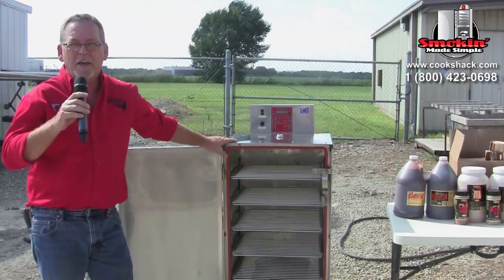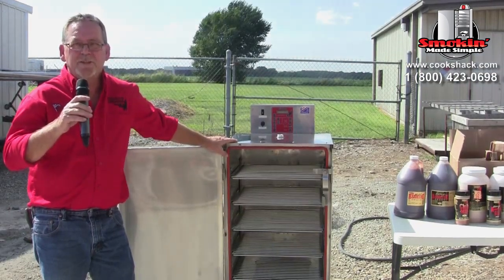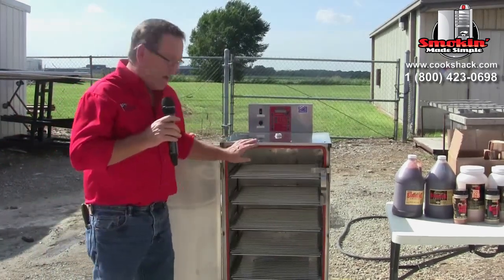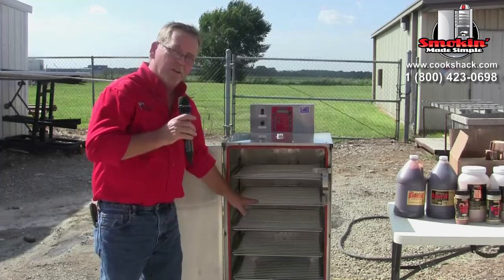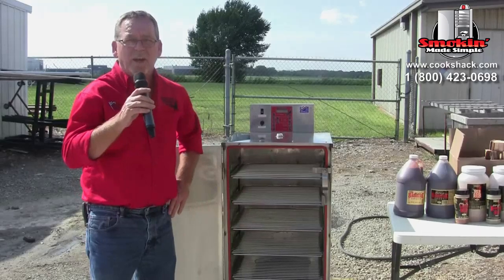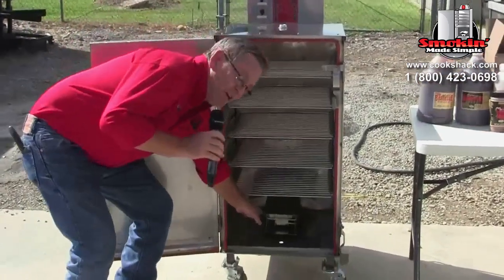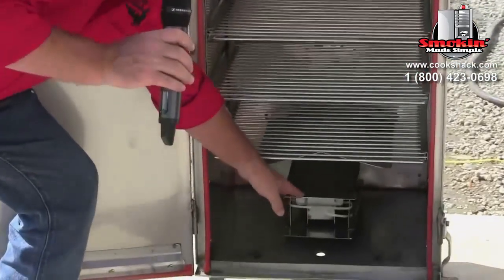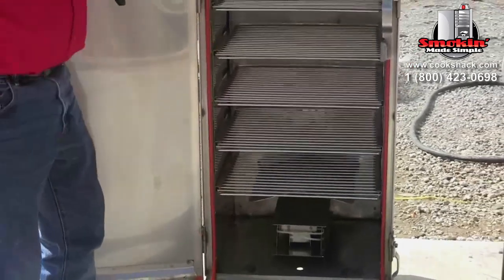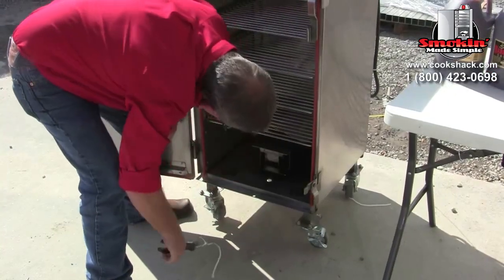Once you've got the unit on the ground, inspect the components that come inside it. With the SM 160, it comes with five nickel-plated grills and side racks with five slots to hold the grills. At the bottom, there are heating elements that are plugged in, plus a box with a drawer for the wood. You'll need to cut the wire tie so you can remove the wood drawer, which is secured for shipping.